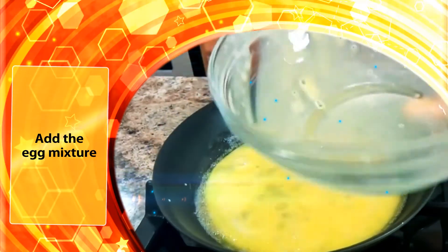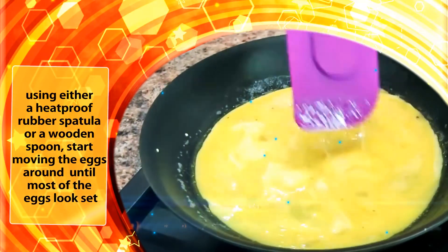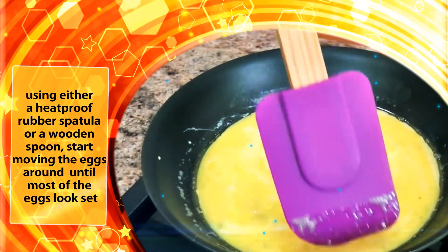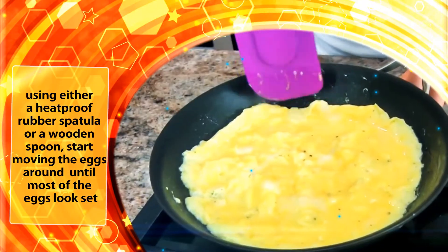Add the egg mixture and using either a heat proof rubber spatula or a wooden spoon, start moving the eggs around until most of the eggs look set.